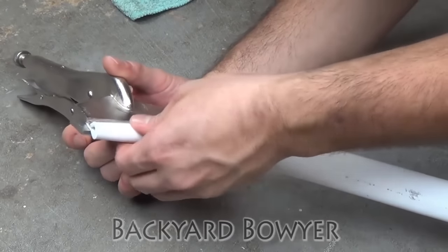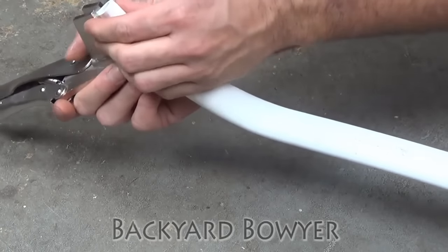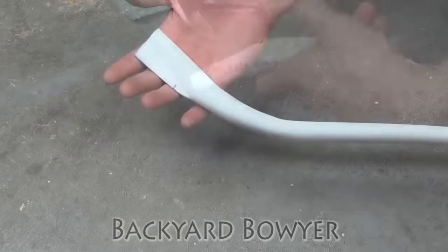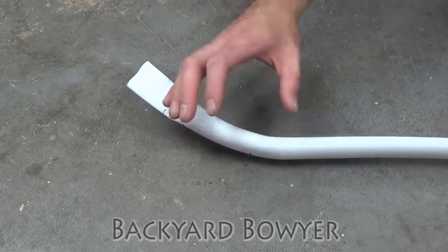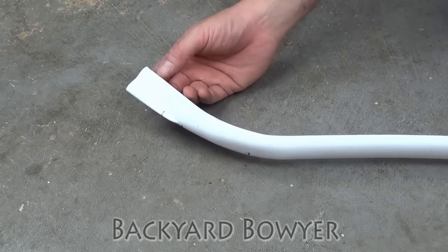So now you can see I've got the tip and I'm just going to let this cool. While it's cooling, I need to make sure that everything lines up and that this isn't warped. Here's the tip after shaping. So now I'm going to go ahead and do this on the other side. Once I'm done with that, we're going to cut this, sand it smooth, and then cut the nocks.